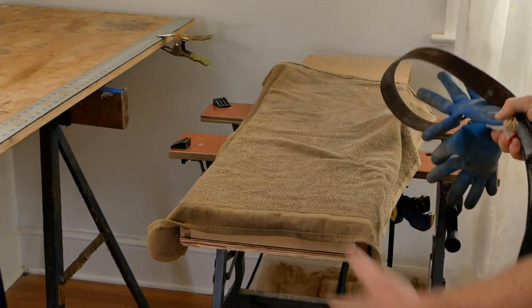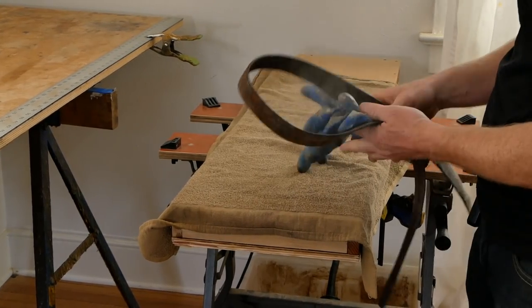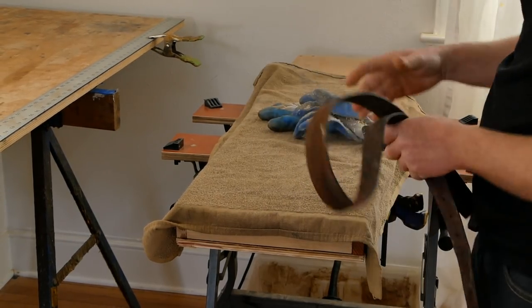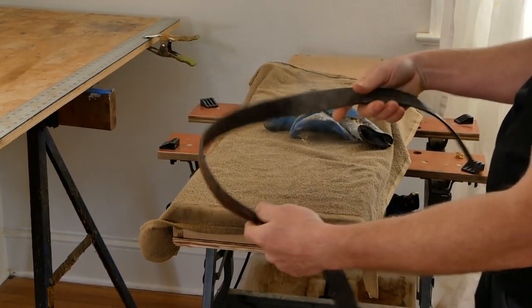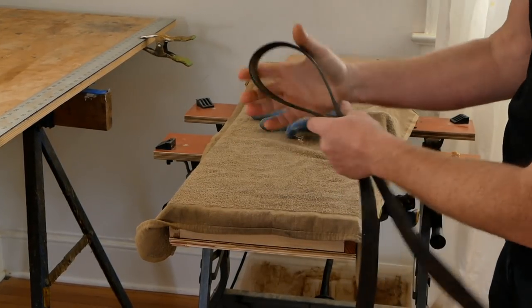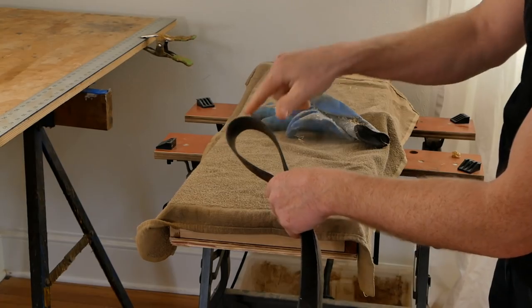In addition to the steam box, you'll need some gloves to hold the hot ribs as they come out. I also use a chunk of an old belt to back the bends on the first couple ribs where the bend is really steep, so they don't split out.